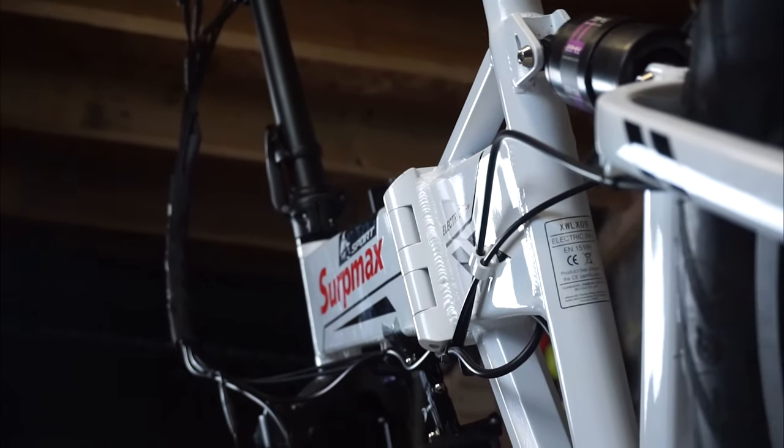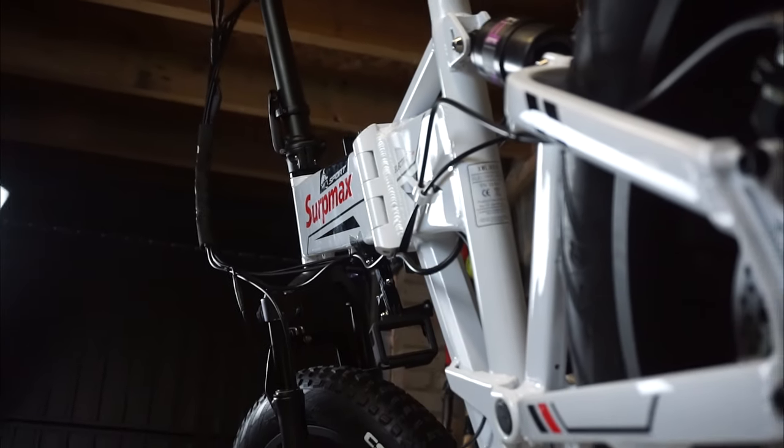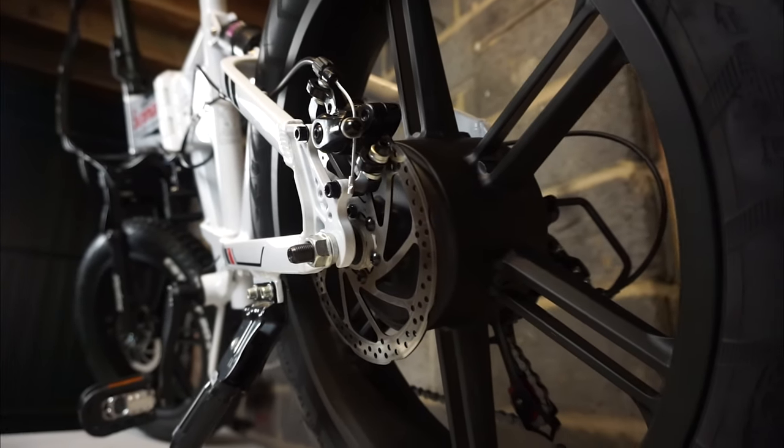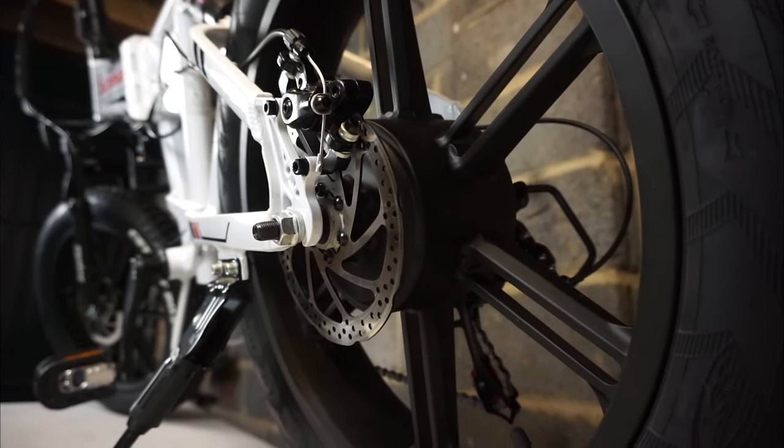But look at the build quality on the bike. This comes in three different colours: charcoal, red and white, and the 500 watt brushless motor sits in the rear wheel hub just here.